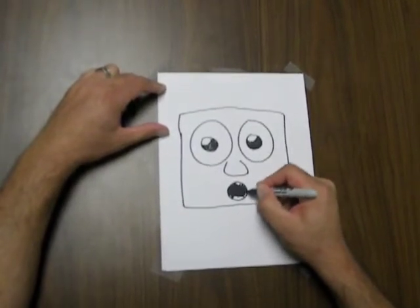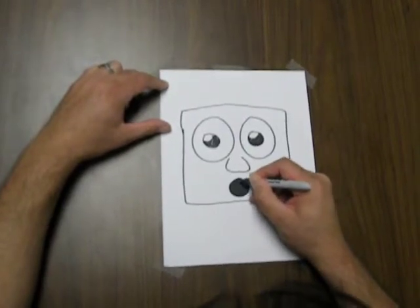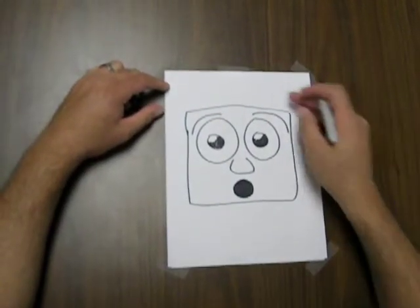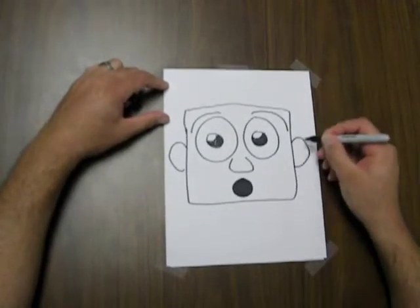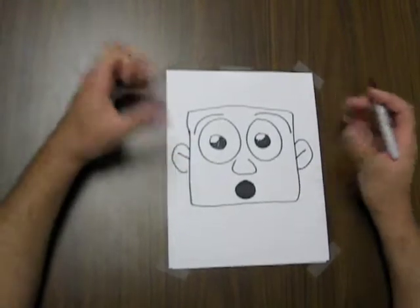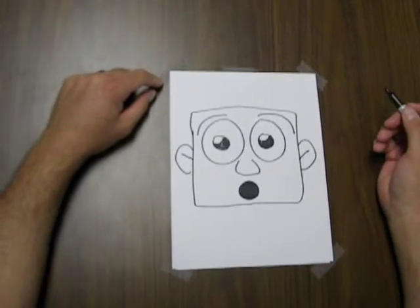On this one we're just going to use a circle under the nose, and this is going to create the emotion surprise. So this is a surprise character. We can add eyebrows above the eyes to increase the look of surprise. And here we have a very quick and fun way to draw that additional emotion.